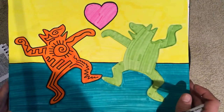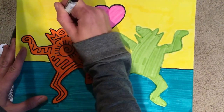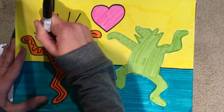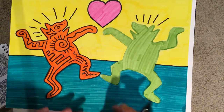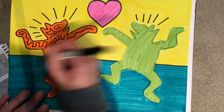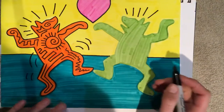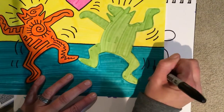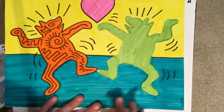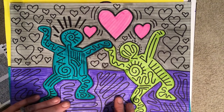Something else that Keith Haring did in his artwork is he put lines radiating out of somebody's head like this — it almost seems like his characters are excited, so you can add some of those. He also did motion lines that make people look like they're moving; to me this kind of looks like they're dancing, so you can have motion lines throughout your character's body, some big, some small. You can overlap that line — that's fine. Now it gives a sense that they're dancing. After you've filled in your characters, I'm going to leave the heart plain because I really want it to stand out. I noticed that on this one it did look really nice to just have that one thing stand out and be plain.